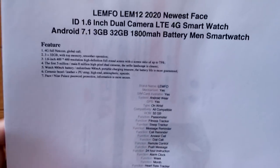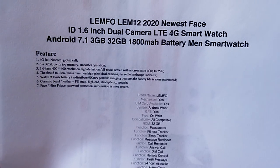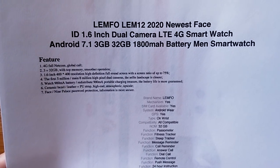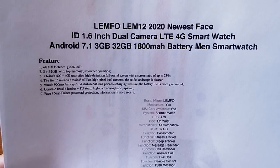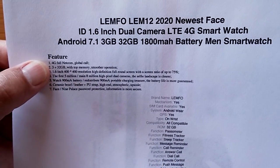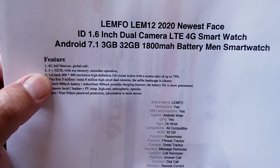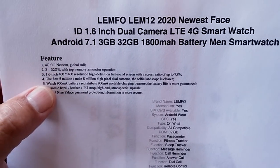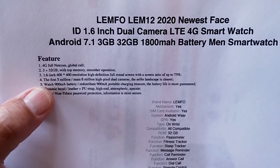As far as Android watches go, it's pretty much basic and similar to all the others we've seen. It's a 4G phone, which means it has a SIM card slot — you can put a standard phone SIM in it. On the GSM network in the USA, that's AT&T or T-Mobile, and you can get phone calling and texting from it. It has 3GB of RAM and 32GB of storage inside, with a 1.6-inch 400x400 resolution high-definition full-round screen.